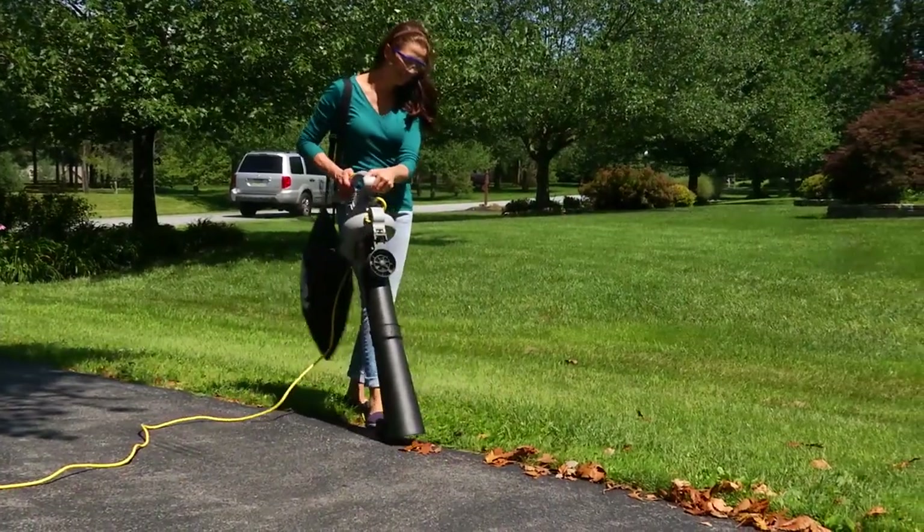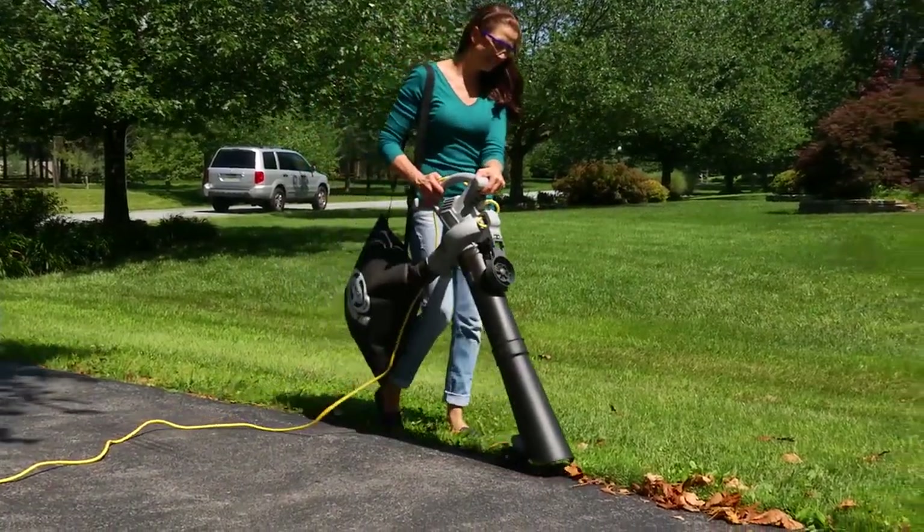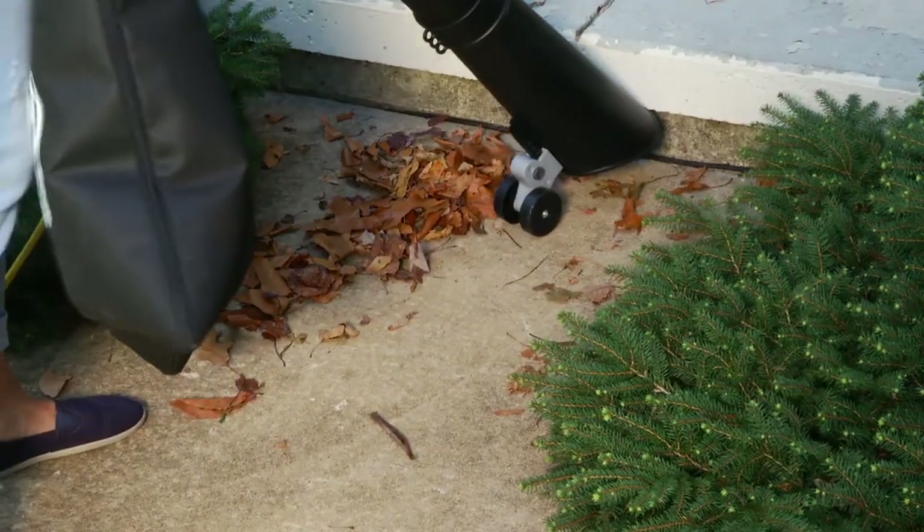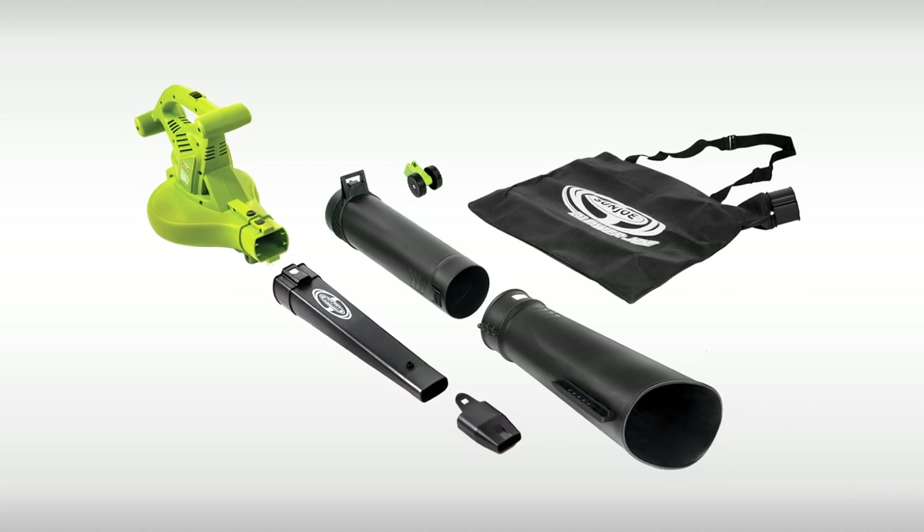Lightweight, sleek and powerful, the Sunjoe Blower Vacuum Mulcher puts the power of a hurricane in the palm of your hand to make your yard work quick, fun and easy. Featuring an interchangeable tube design,